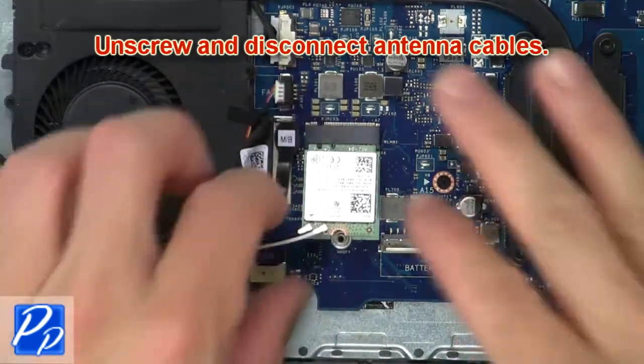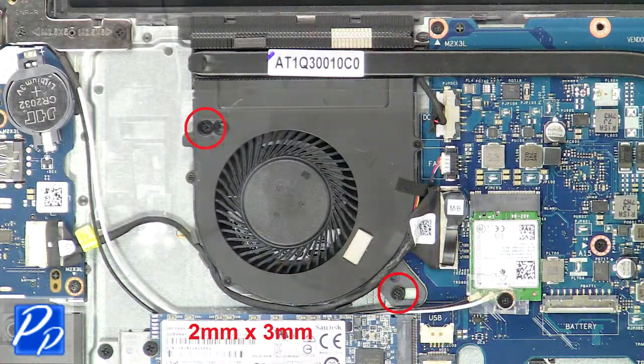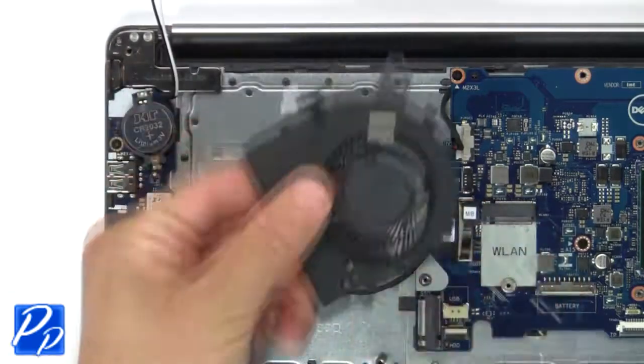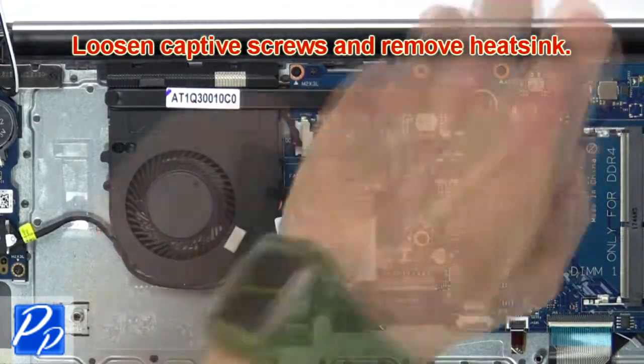Now unscrew and disconnect the antenna cables. Now unscrew and disconnect the cooling fan. Next, loosen the captive screws and remove the heat sink.